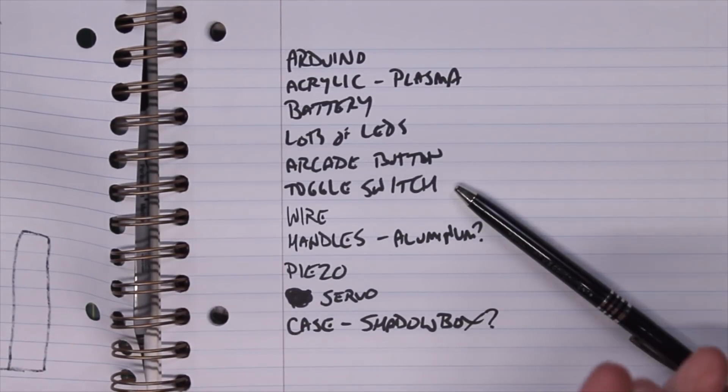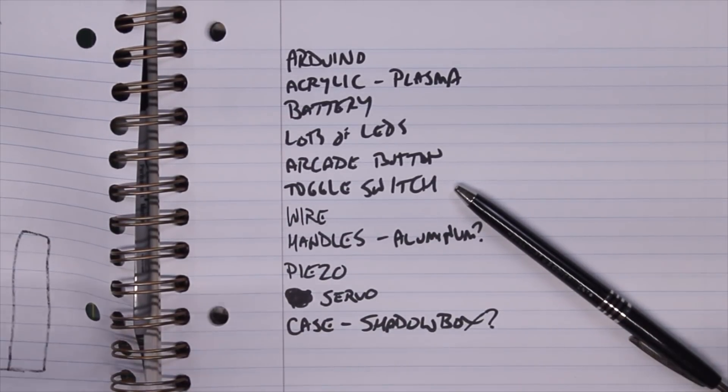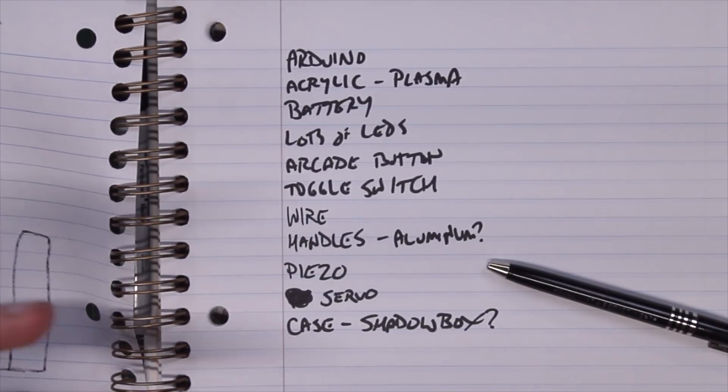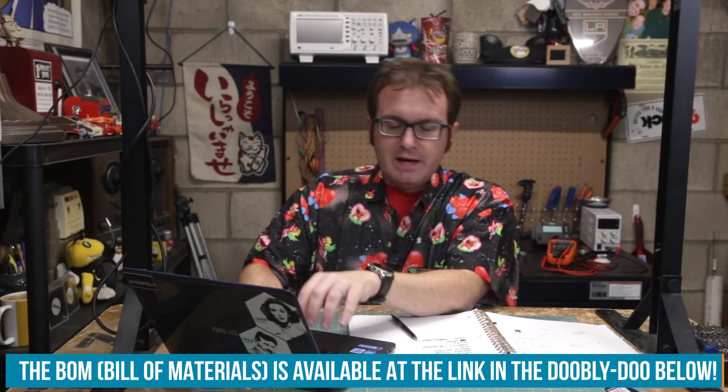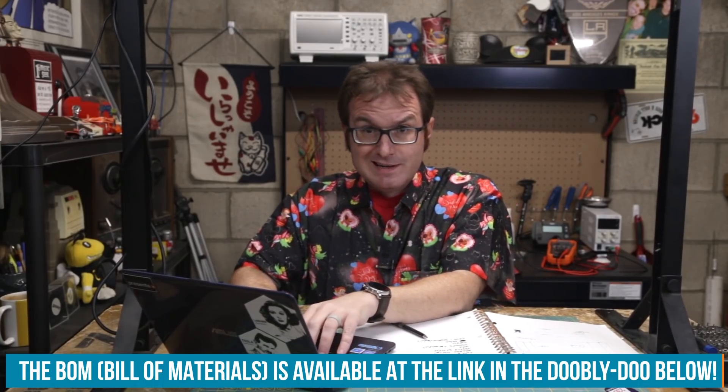Parts needed include an Arduino, acrylic cut by plasma cutter, a battery, lots of LEDs, an arcade button, toggle switch, wires, aluminum handles, a piezo buzzer, a servo, and a nice handsome case. I'll order parts from the element14 community and get the rest from the hardware store.